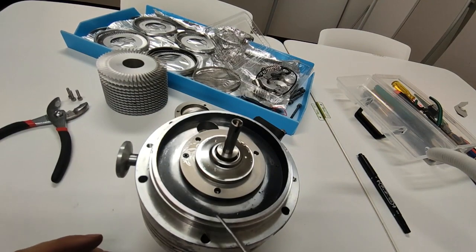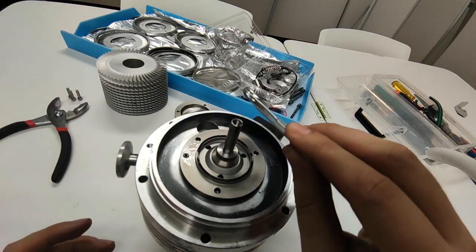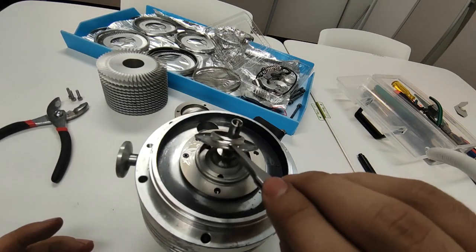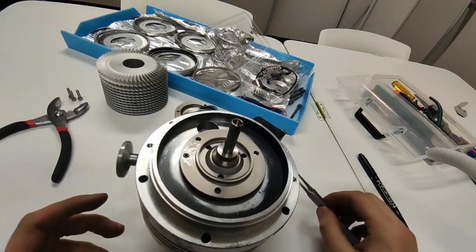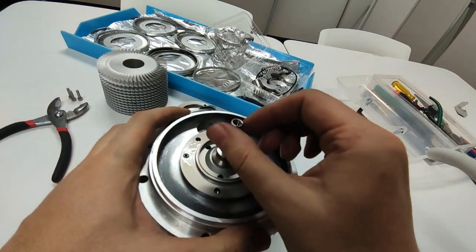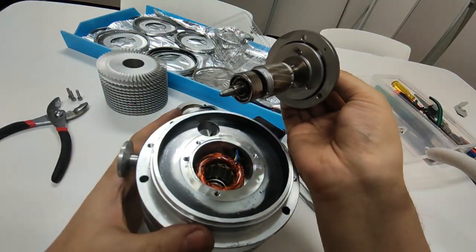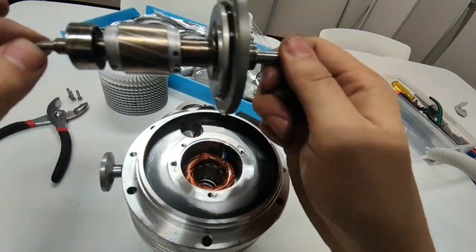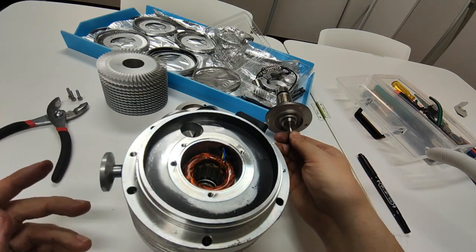Okay let's go to the side. So here is the motor itself. This is the rotor of the motor. And the bottom bearing — the bottom bearing is shot, there's no way you're doing anything about it.